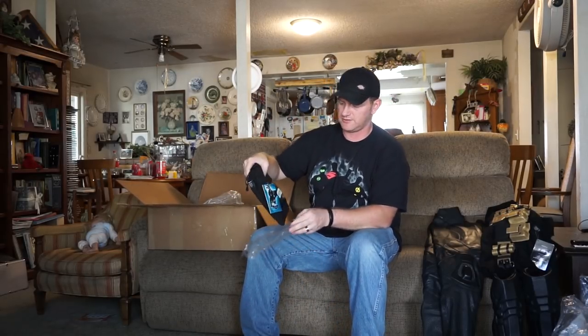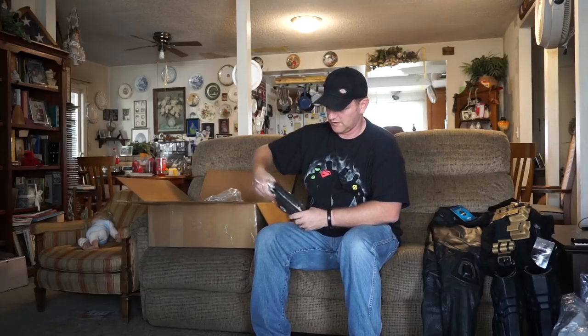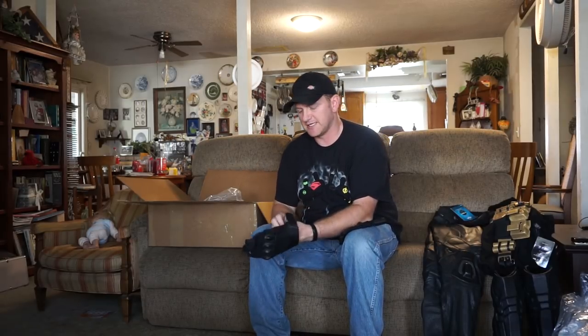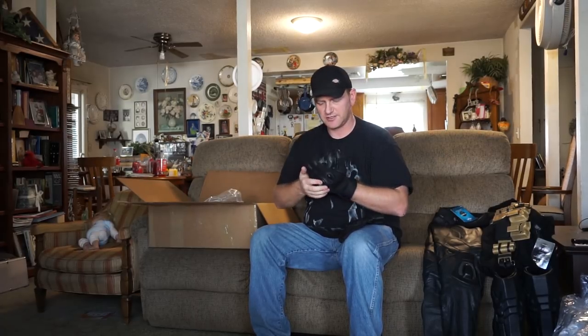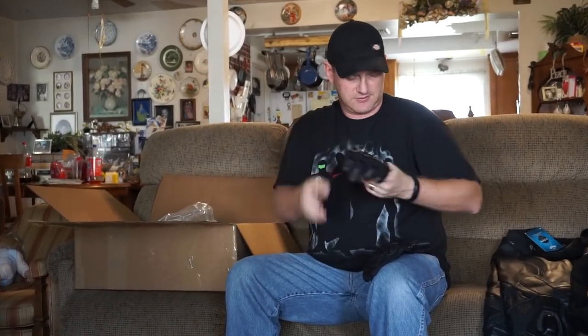Next are going to be the gloves. These are basically motorcycle gloves — kind of what they look like — but of course they're designed right off of the game designs. They're fairly comfortable too, a nice set of gloves. You've got knuckle guards here and some ventilation so when you're riding you'll have that cool air going through, which is really nice. Very comfortable, very useful.